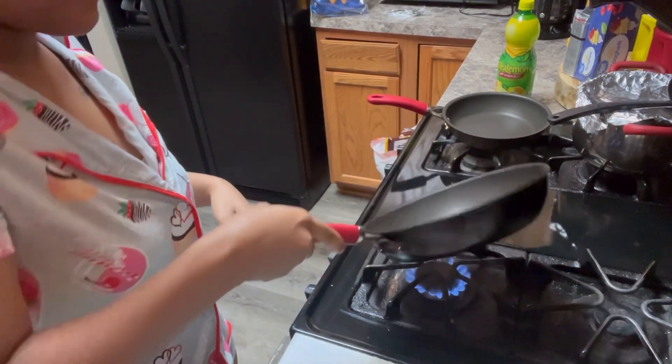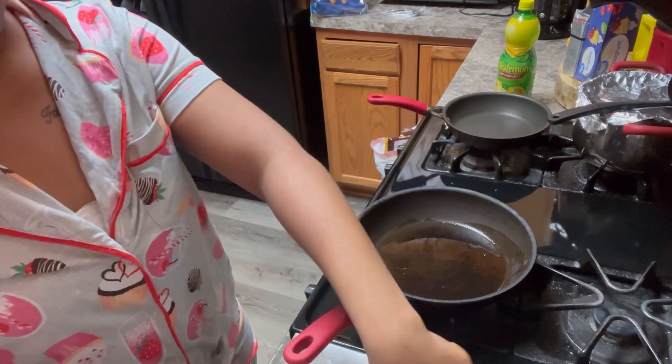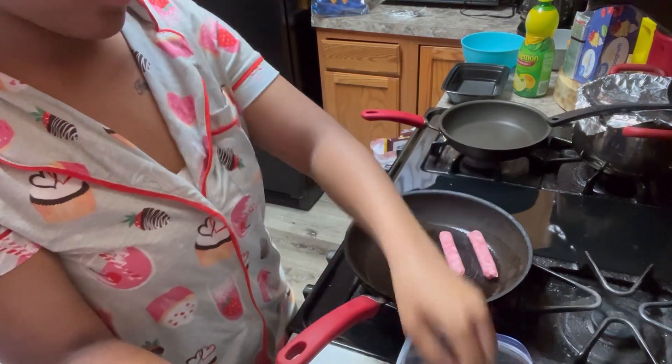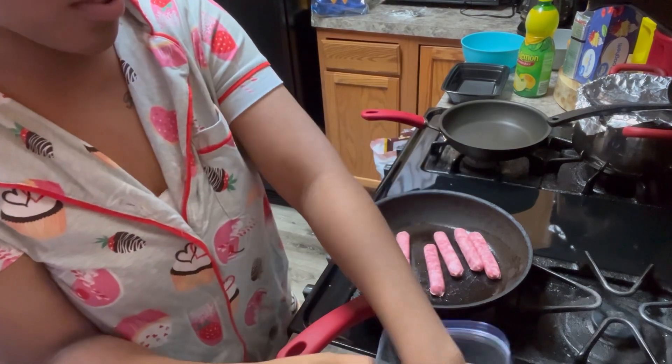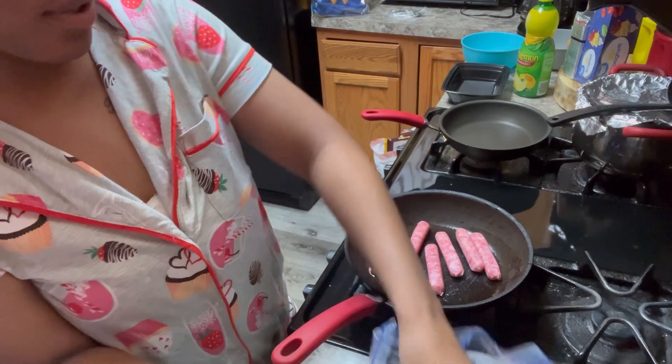Go ahead and let that dance around that pot right there. Let that heat up. Are these the maple ones? I love these ones. Yeah, these are the maple ones — won't get the original, don't really care for them, so we get the maple ones.